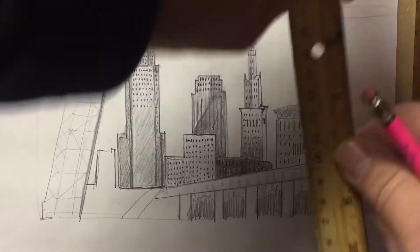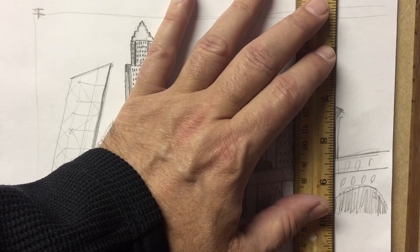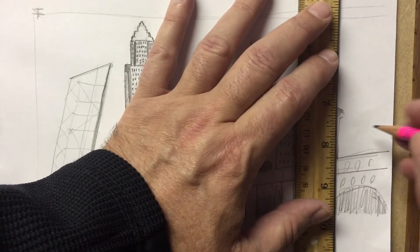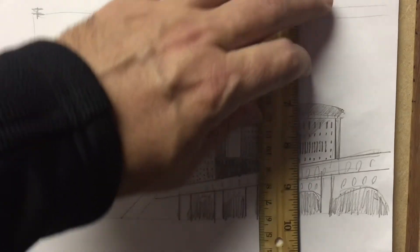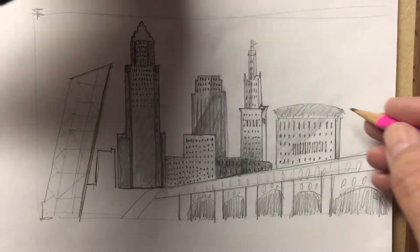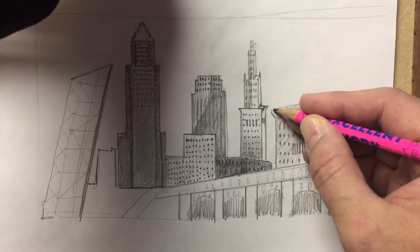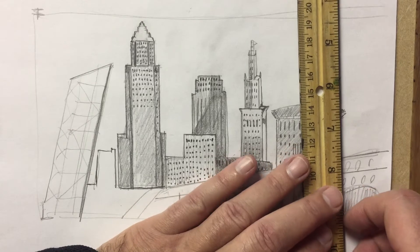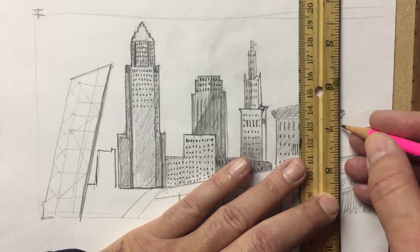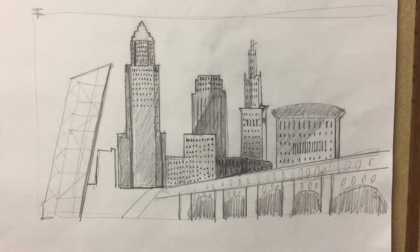I want to fix up the Justice Center, too. I have a couple of lines that aren't true — this one here. Much better. Another one there as well. I can add a little detail there, a little detail there. That looks better. Actually, it's a little narrow at the bottom — I'm going to make that a little thicker, right about there. Yeah, I'm definitely happier with that.